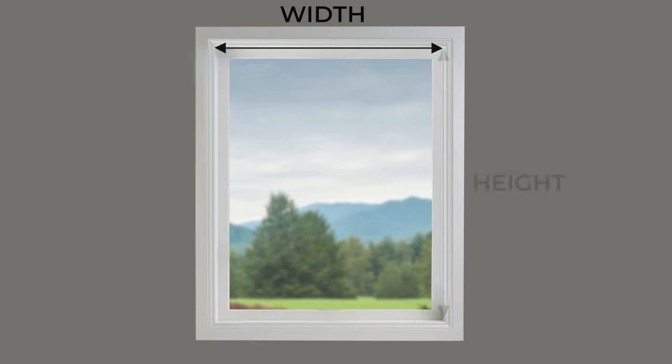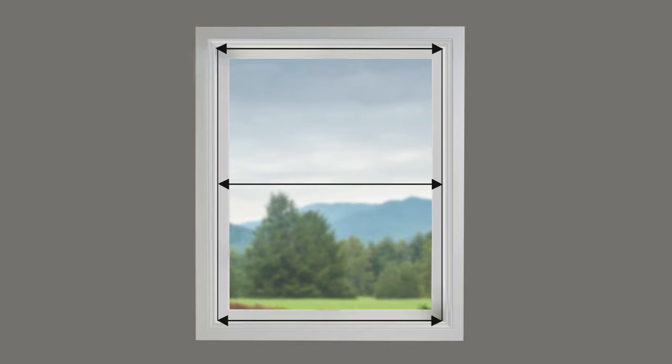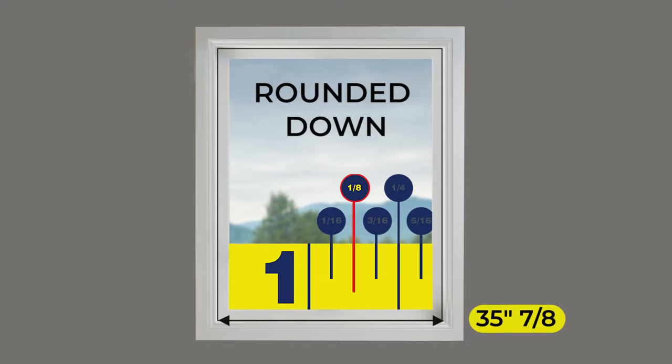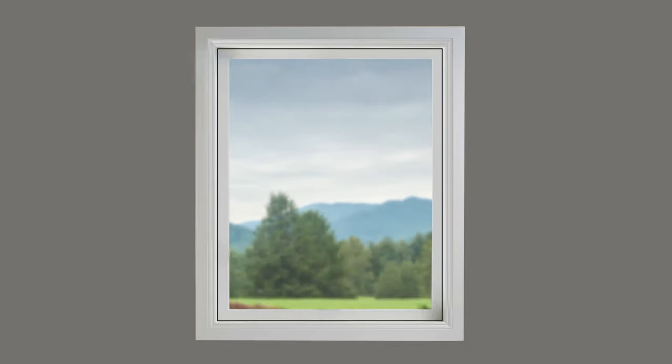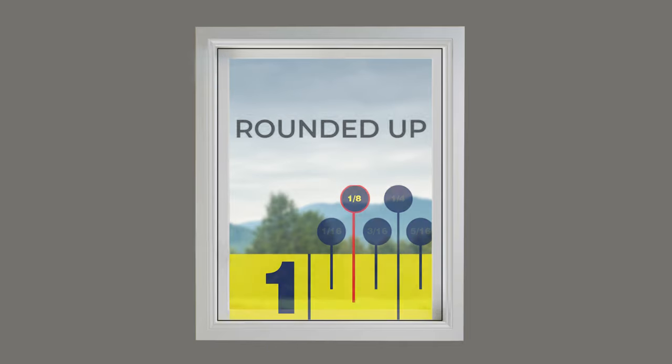Let's measure the width and height. For inside mounts, measure across the top, middle and bottom inside the window frame. The smallest of the three measurements is the actual width — round it down to the nearest one-eighth of an inch. To get the height right, measure top-down on the left, in the middle, and on the right inside the frame. The largest of the three measurements is your height — round it up to the nearest one-eighth of an inch.